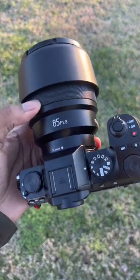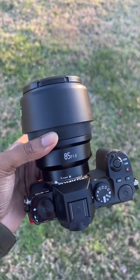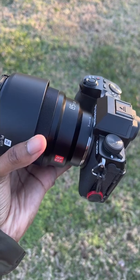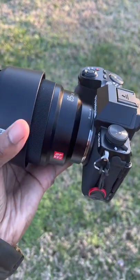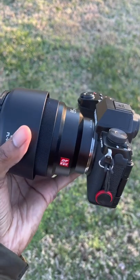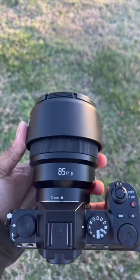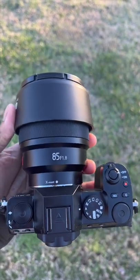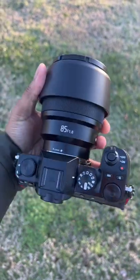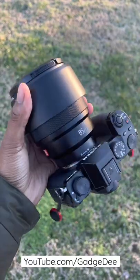I just finished testing out the Viltrox 85mm f1.8 lens and I'm actually pretty happy with it. I already had the same lens for a different mount system — the Sony E-mount — paired with my Sony a6400, and I really enjoyed it on that camera system. I definitely enjoyed it on the Fujifilm system as well. Definitely excited to check this one out again, so more to come.